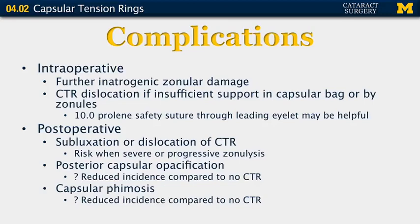Intraoperative complications include further zonular damage requiring reassessment. The capsular tension ring can become dislocated; if there is insufficient support, it can fall into the posterior segment. Placing a 10-0 prolene safety suture through the leading eyelet can allow easier retrieval. Postoperative complications include subluxation or dislocation of the CTR, which is a greater risk with more severe and progressive zonular lysis. Posterior capsule opacification can occur, though CTRs may actually reduce its incidence. Capsular phimosis or contraction may also have reduced incidence with CTR use.